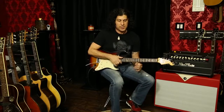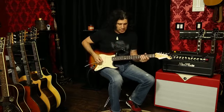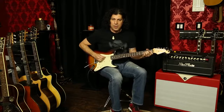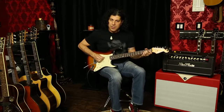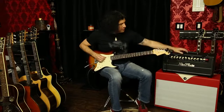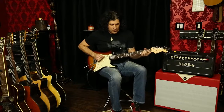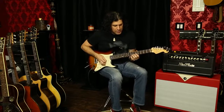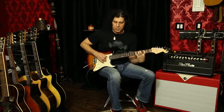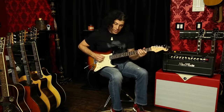It also has a boost switch, which is just awesome. The boost switch is kind of predetermined but it works across all channels. So for example, if I'm on the Fender channel — boost on, you'll hear it too. And then in the clean side — the super Marshall side — here's with the boost on. It's great if you're doing anything where you just need a little extra. And then of course the gain side with the boost off and on.